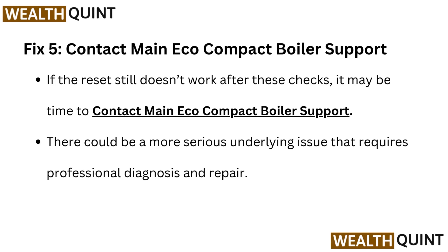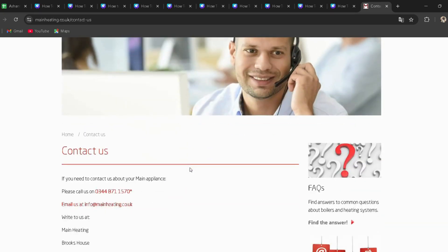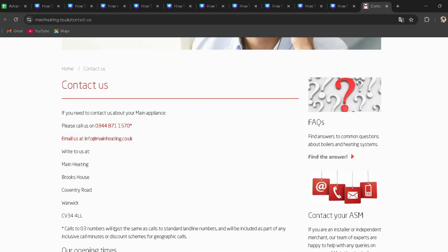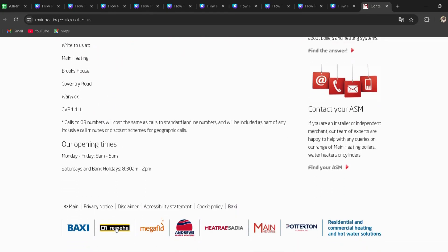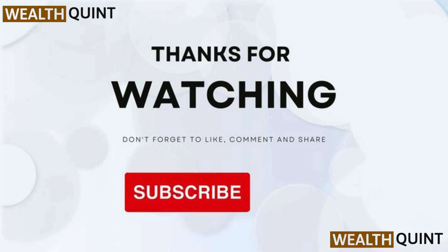Fix 5: Contact Main Eco Compact boiler support. If the reset still doesn't work after these checks, it may be time to contact Main Eco Compact boiler support — I have provided the link in the description. There could be a more serious underlying issue that requires professional diagnosis and repair.